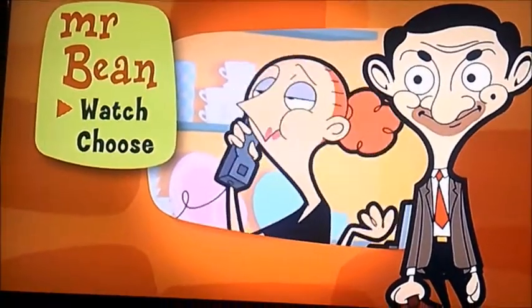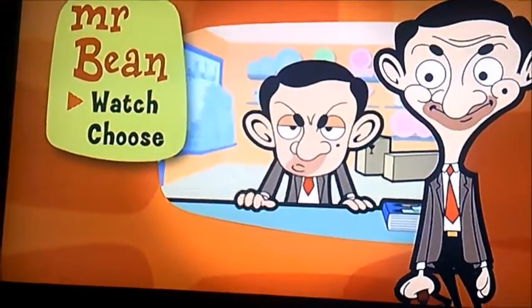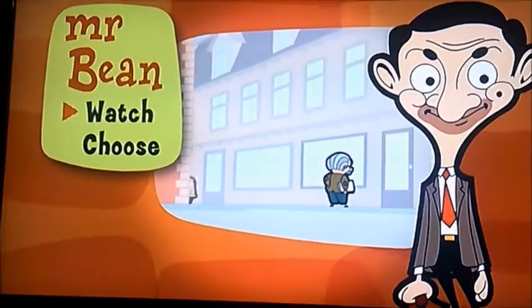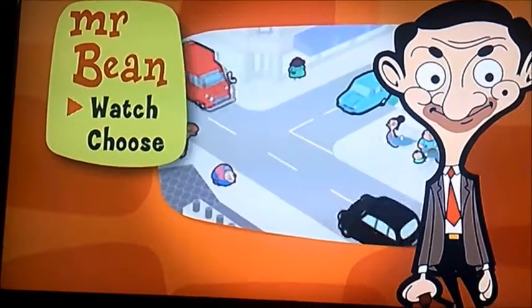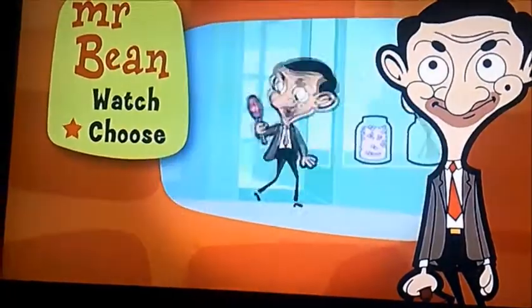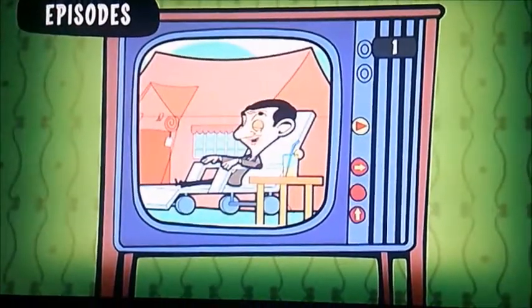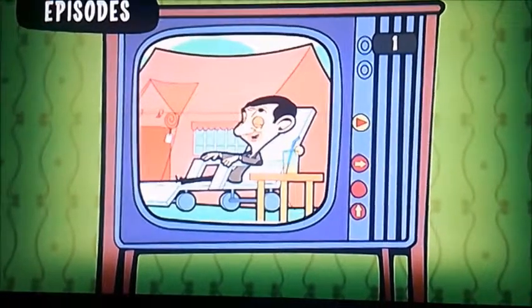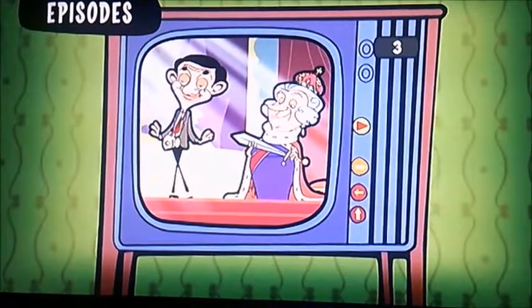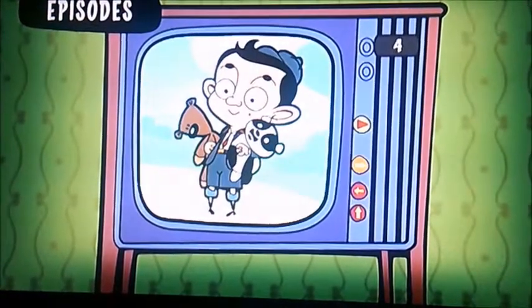Hi guys, it's me again. Here we go on number three of the Mr. Bean DVD walkthrough. This time it's only got two options and not very much — all they've got is watch and choose. I'm gonna select that one first. As you can see, this one has camping, chocks away, royal bean, and young bean.